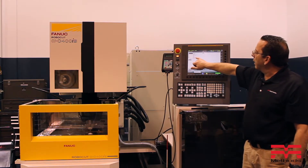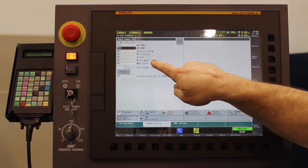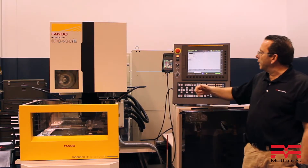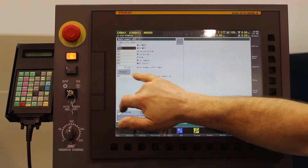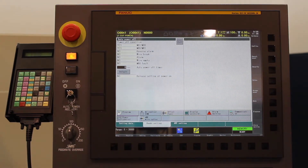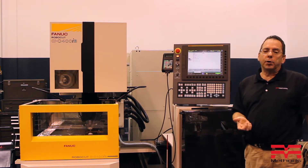If you get a wire break, if you have any alarm, if you have a wire empty — meaning you ran out of wire — it'll power it down, or if it misses a thread. One of the things I like about this is we have the capability at the bottom to actually set the timer. It gives it to you in seconds, and you have between zero and 30,000 seconds that you can set up to have the machine cycle the water before it shuts off.